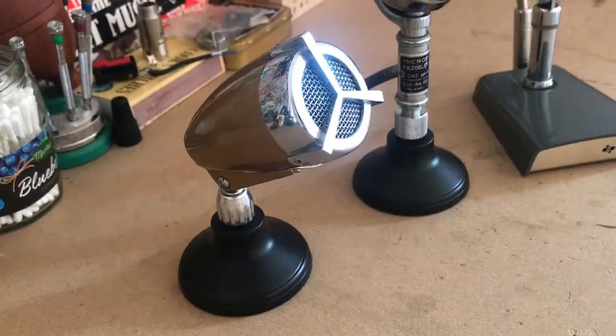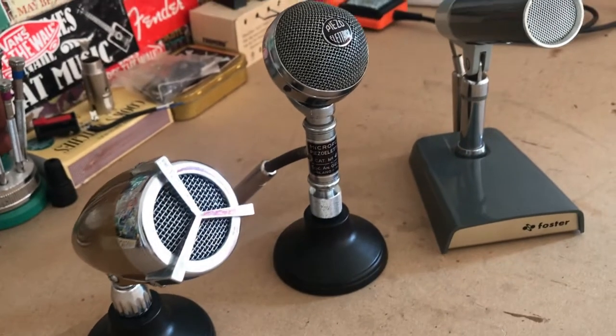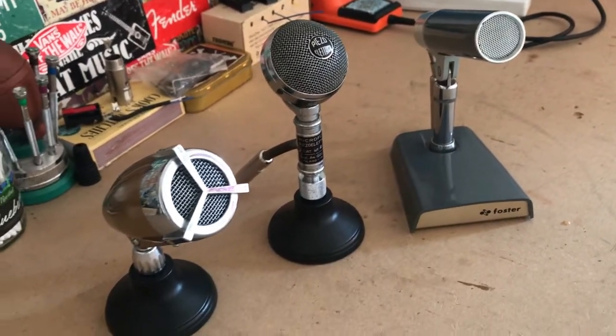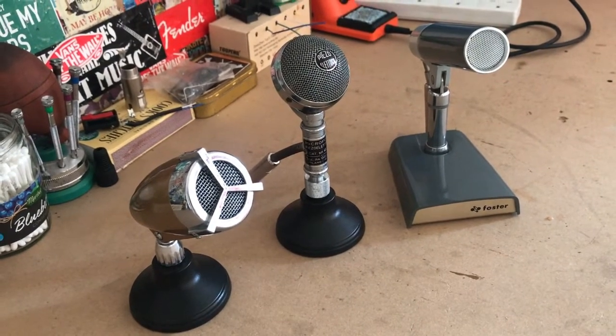Hey, this is Danny from Weird and Wired. Here are a few vintage microphones. I bought a boatload of these — there were six microphones all together being sold as spares or repairs because the person who had them had only used them for display and they hadn't been able to test if they're working.